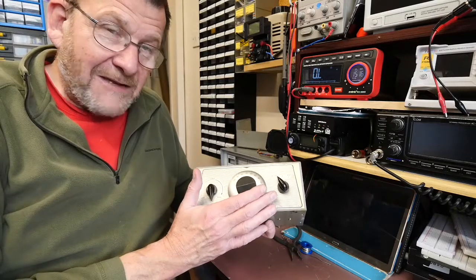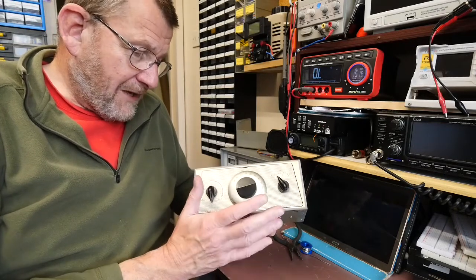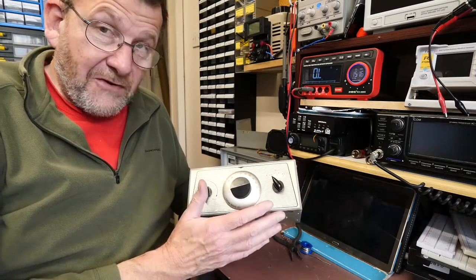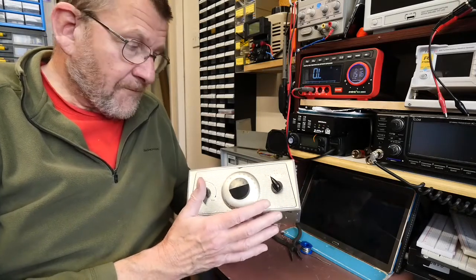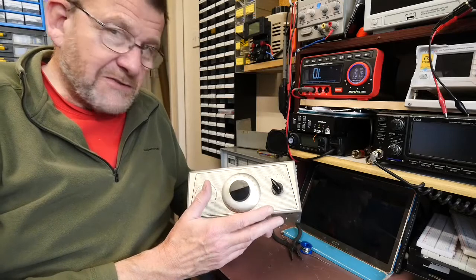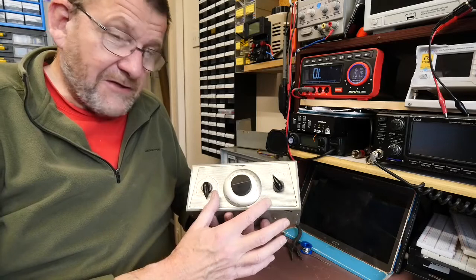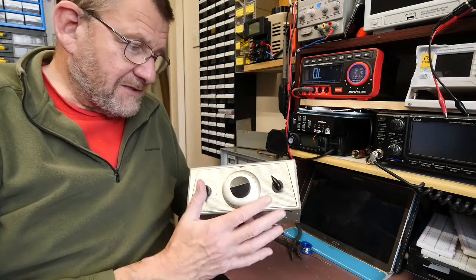I picked it off eBay for about £31, and when it arrived, having carefully checked it out, I put some power on and discovered it was actually working. However, it did contain some quite old components — it's a 1960s piece of technology — so I've replaced the bits that needed replacing.